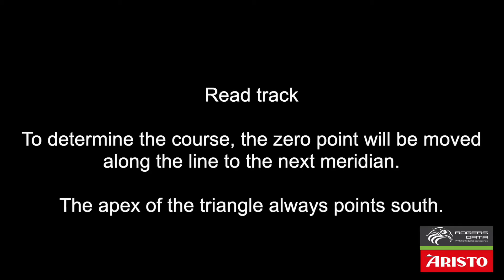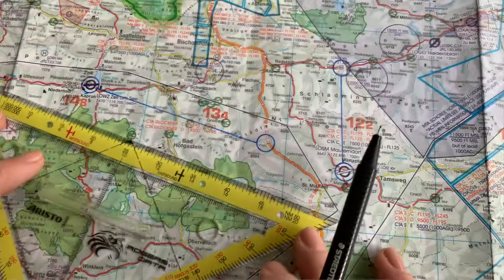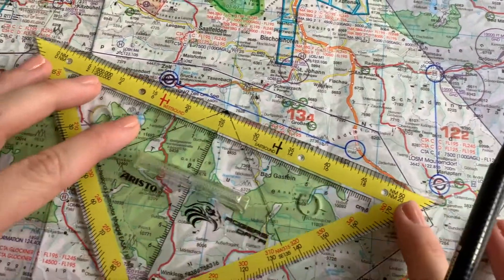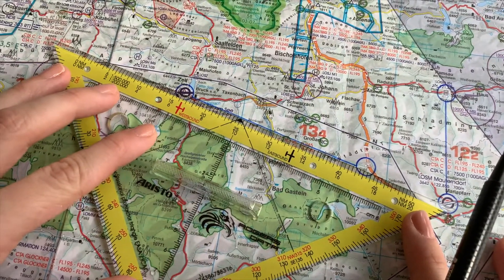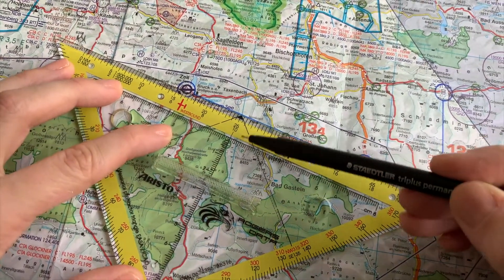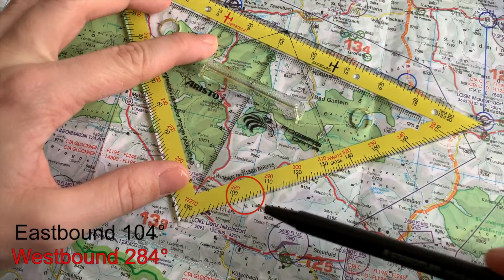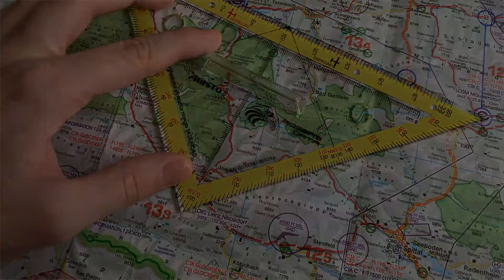You can determine the course over ground by moving the zero point along the line to the next meridian. The apex of the triangle always points south, which is important when reading the course. To choose the right value, it is important to have a rough idea whether you are going east or west. In our example it goes eastbound, so the value must be between 0 and 180 degrees and the black numbers apply.